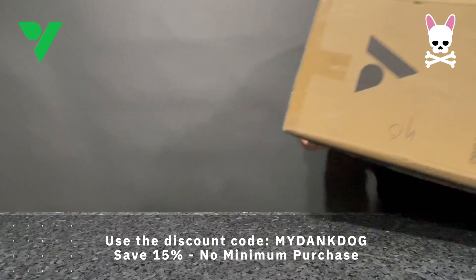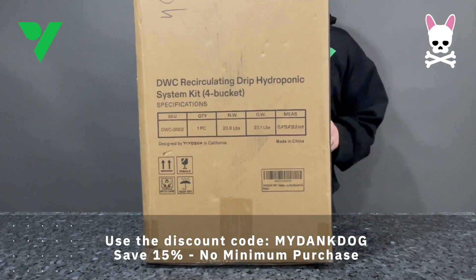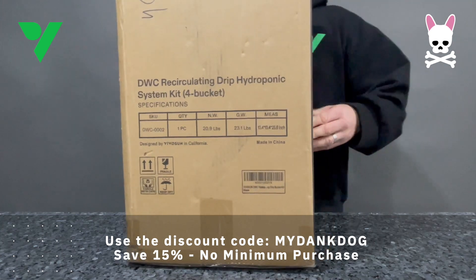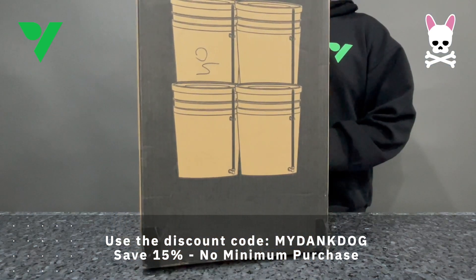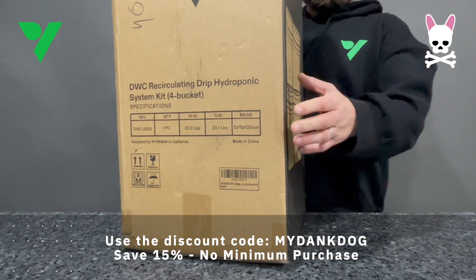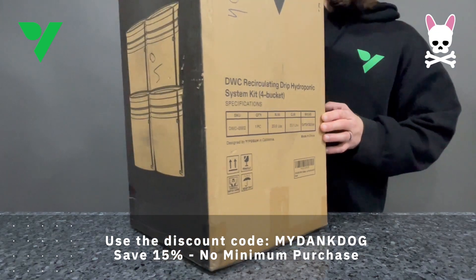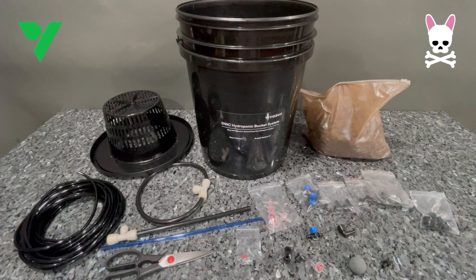Big shout out to VivoSun for sponsoring this episode. If you guys are in the market for some VivoSun gear you can use my code MYDANKDOG at VivoSun.com or the Amazon stores and you'll save 15% with no minimum purchase — so 15% off any VivoSun product.